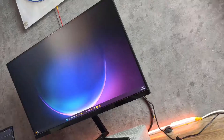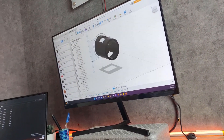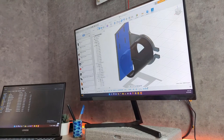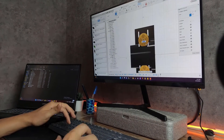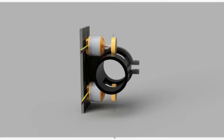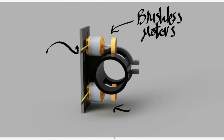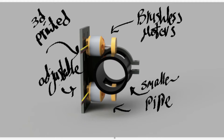So it was time for a redesign. The modification I made was replacing the DC motors with two brushless motors to increase the power and controllability. I still 3D printed the motor fixation. I also used a smaller pipe to make sure the ball hits the motor in the same spot every time, and I made the position of the motor adjustable for more flexibility.